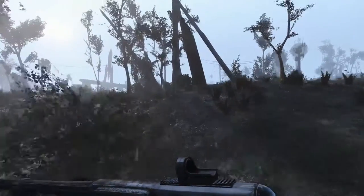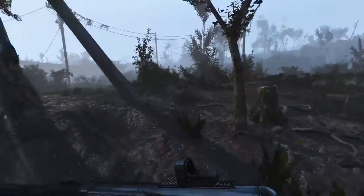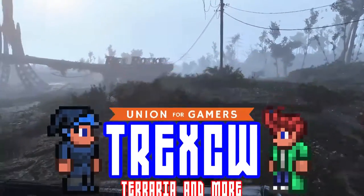Hey, what is up guys? Trex here showing off another Fallout 4 mod today. This is one of my favorite mods, the lowered weapons mod.